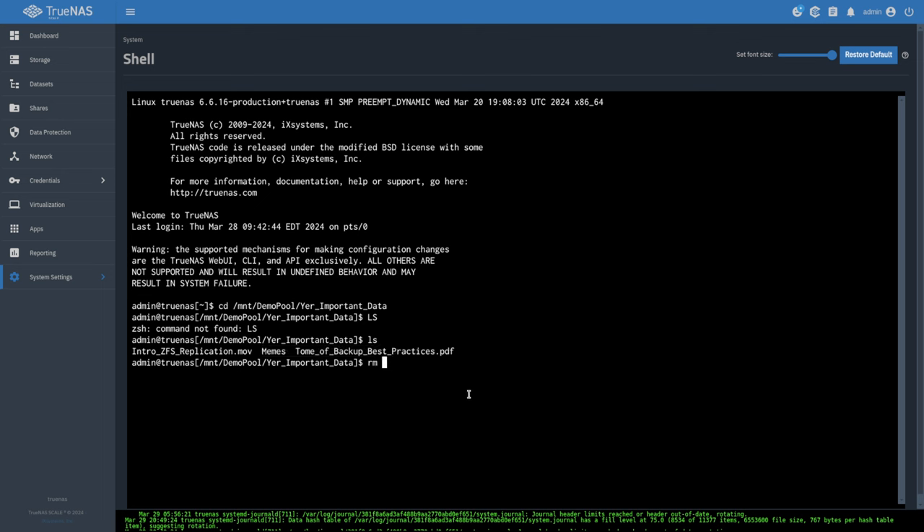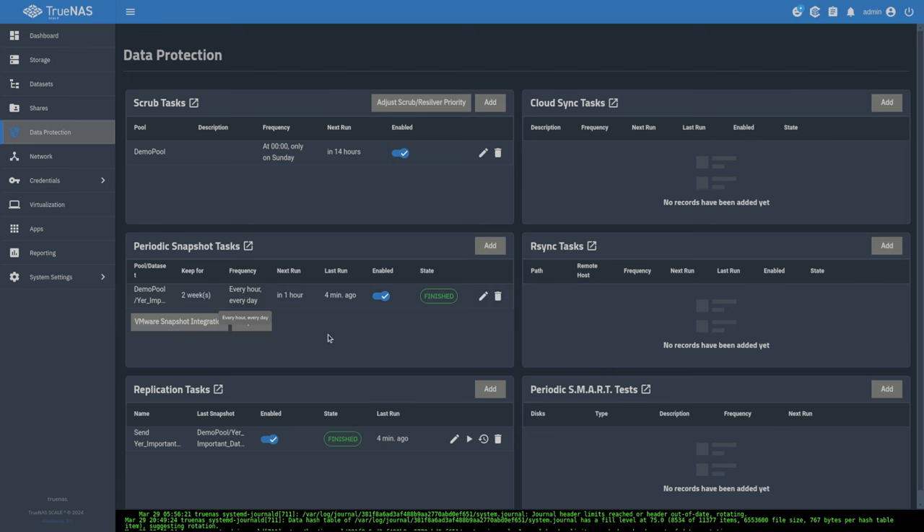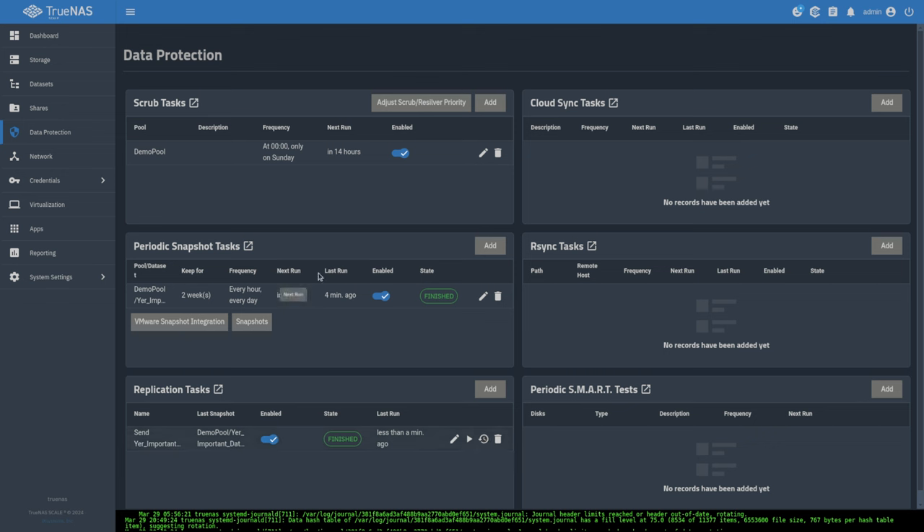Let's delete something and demonstrate the behavior. I'll delete the backup file. Now if we go to data protection and run the replication job again — 'replicate now' — it runs but the deleted file is still there on the destination. That's because we ran the job again but didn't tell it to create a new snapshot, so it had nothing new to send. An important thing to understand: replication is always based on when a new snapshot is available.